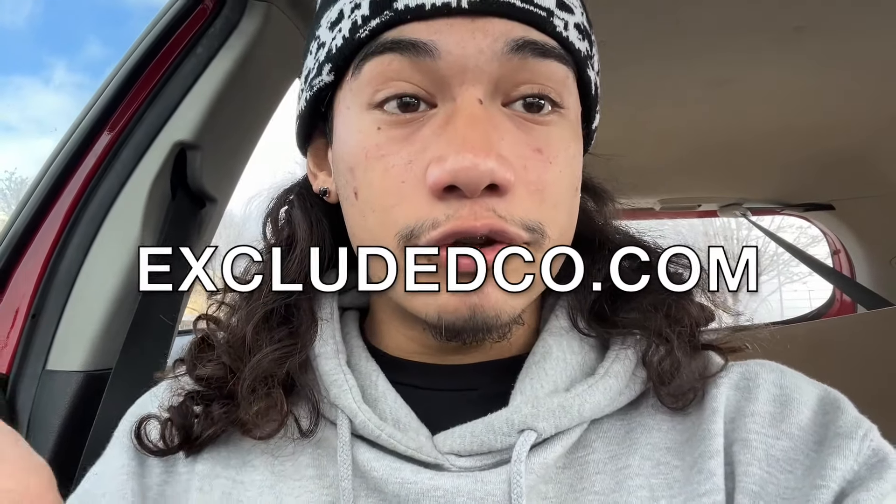Before the video starts, the merch is finally out. Today is March 1st, the website should be open as soon as this video drops. Go down in the description, click the website — it's going to be the first link. It's excludedco.com, and the website is only going to be up for a week. On March 8th you will no longer be able to buy, so don't miss out.